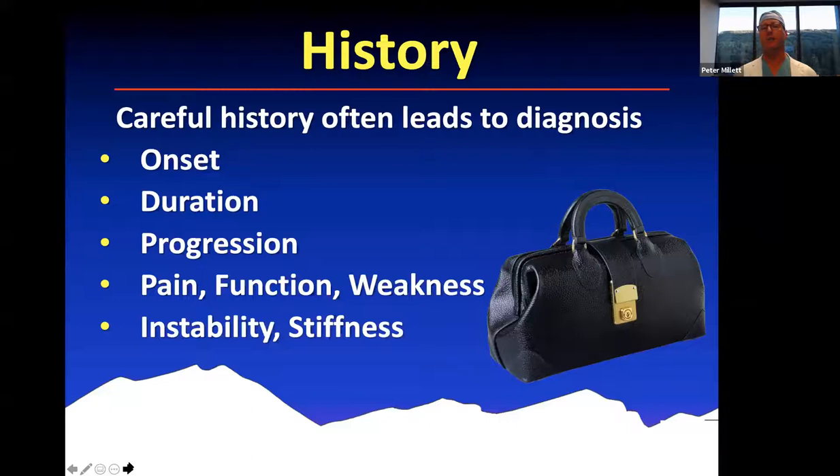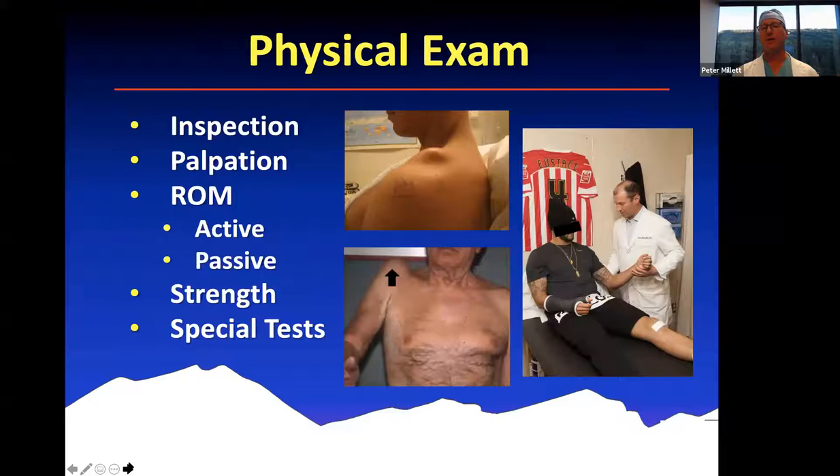A careful history oftentimes will lead to the diagnosis. Some important things to think about are the onset and duration of the symptoms. What's the progression been? Is it getting worse, getting better, or is it stable? Is it a problem of pain, function, weakness, instability, or stiffness? Those are the common things that patients will come in and complain about, and it's really important to think about all those different aspects of the history.